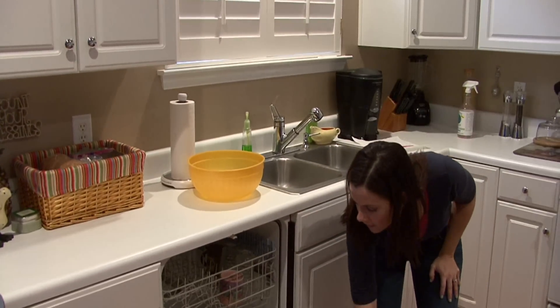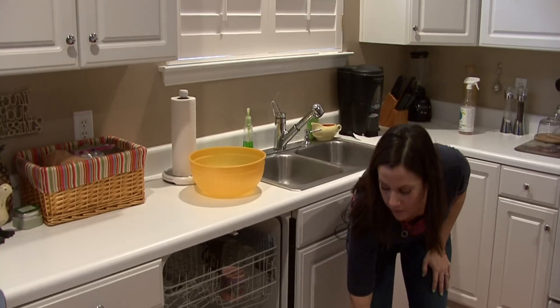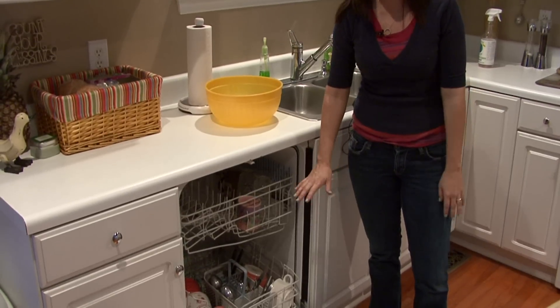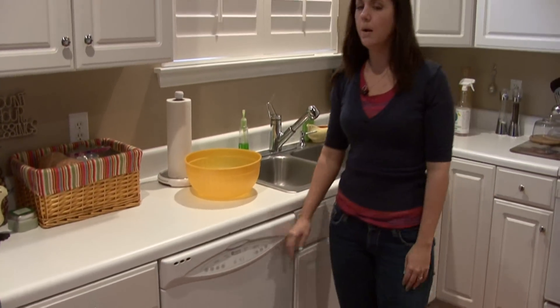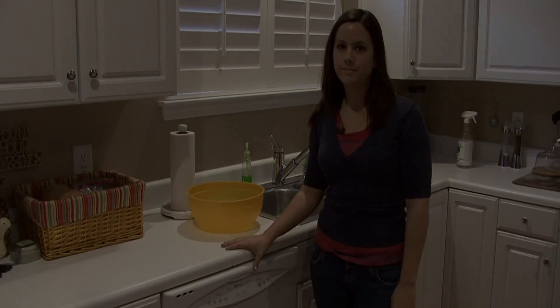If you follow all these tips, you should be able to get away with running your dishwasher every two to three days instead of every day, and you'll save lots of energy. I'm Rachel Yatuzis and that is how you properly load a dishwasher.